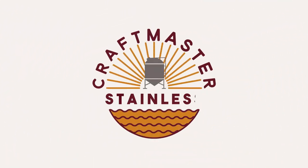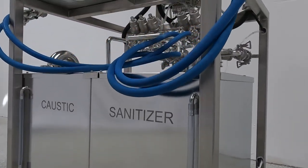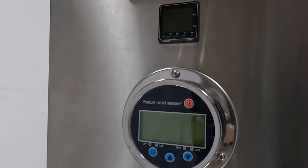Welcome to Craftmaster Stainless. This is our quick start guide for your keg washer. In this video, we are going to go over the OMRON temperature control unit and the pressure control instrument.